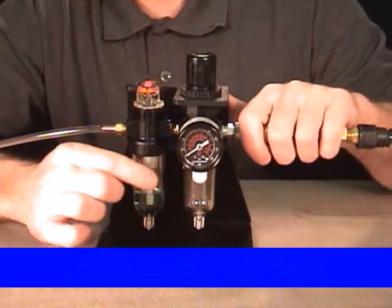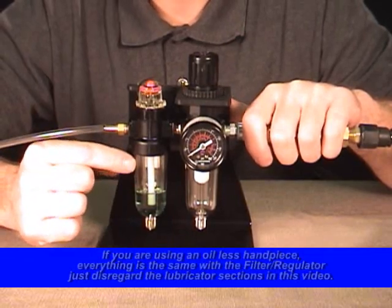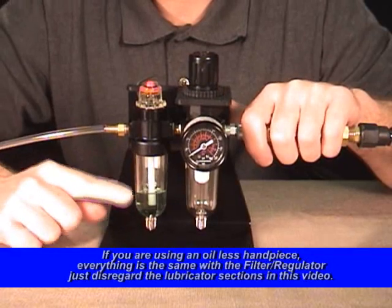Next we're going to thread the bowl off the lubricator and put oil in the lubricator, then thread the bowl back on. So I have oil in my bowl.